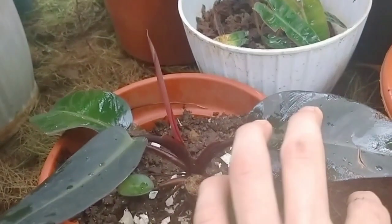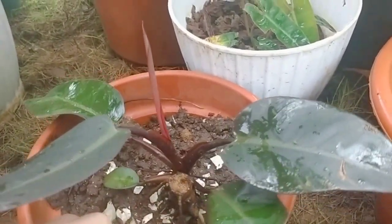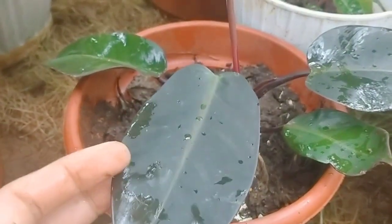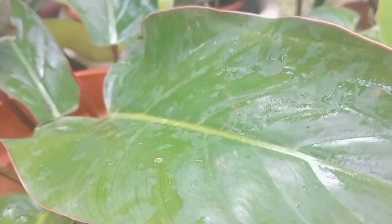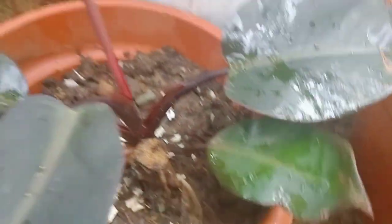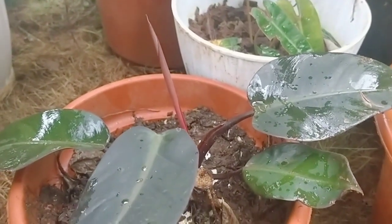Growing the Black Cardinal is delicate — it doesn't like too much heat and prefers a shaded area, especially because it is black. It is darker than the Dark Lord, which still has some green. Even the Red Congo and Pink Princess have some green, but the Black Cardinal is truly black with very little variation. This plant is expensive on the market, but why would you sell a plant when you can see how it grows — it would be so hard to let it go.